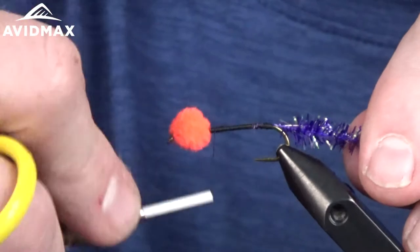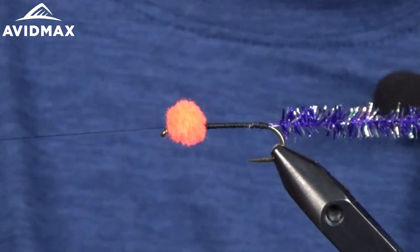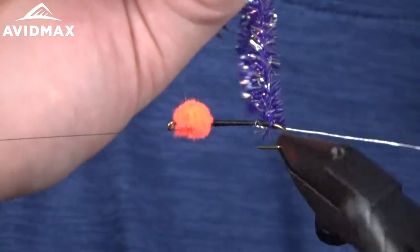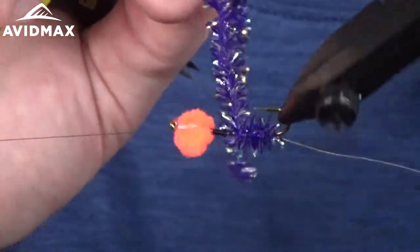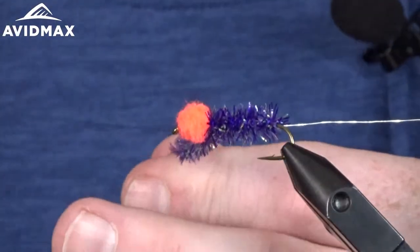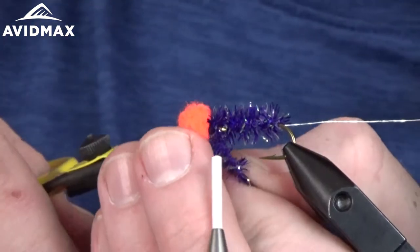Go back up towards the front of the fly, right behind where the egg is, and give a quick half hitch, then use the bobbin cradle. You have to do that half hitch before the bobbin cradle, otherwise you'll just spool on extra thread you don't need. Now wrap the chenille body using the rotary with tight touching wraps towards the front. It's important to use a 3x long hook on egg sucking leeches because you take up a good amount of space towards the front with that egg. Wrap right up close to it, capture the chenille, and trim it out.